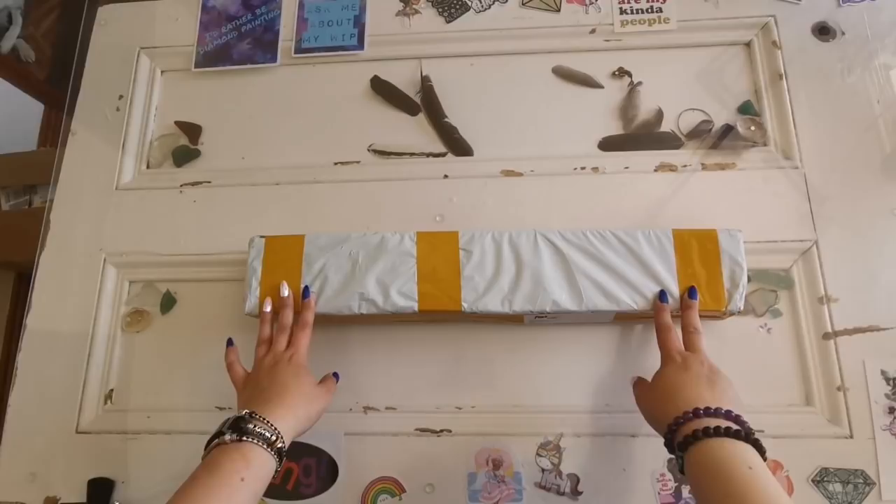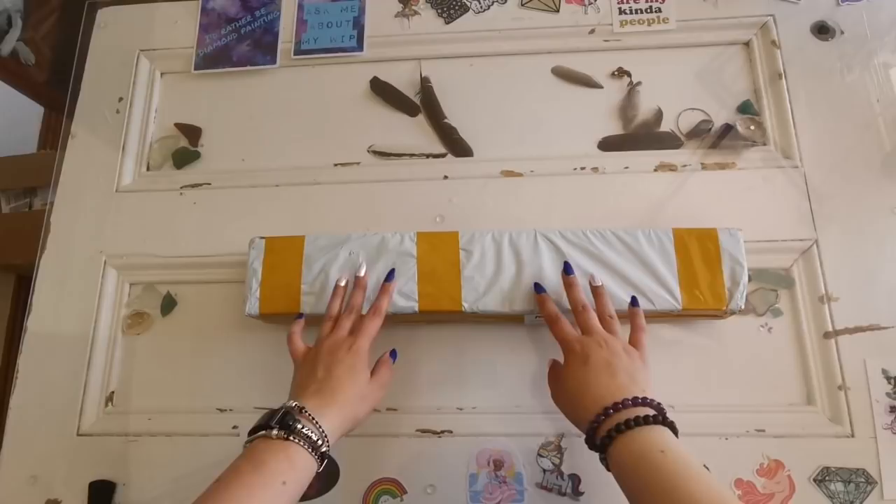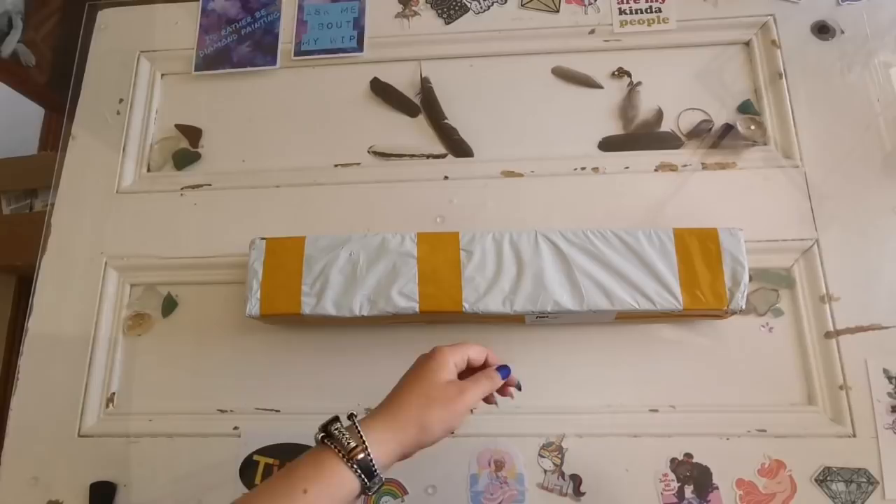Hello everyone and welcome back to my channel. My name is Rachel Ray and today I have another diamond painting unboxing for you. This one has been sitting in my room for quite some time now but I'm ready to unbox it today. Join me if you'd like to have a look.